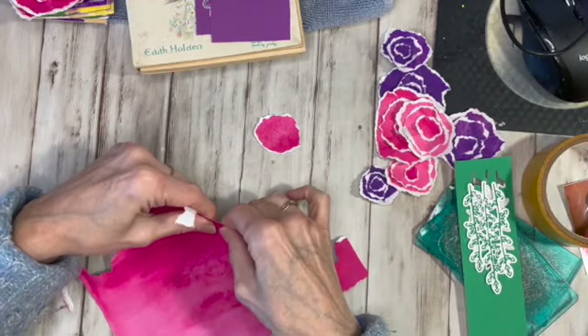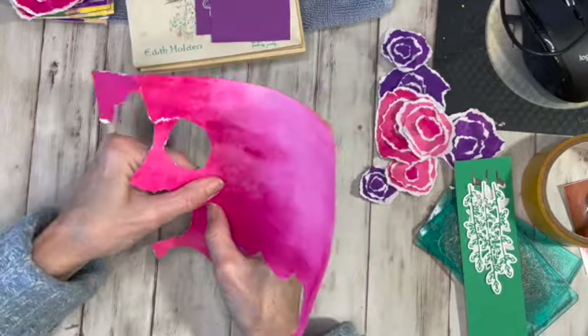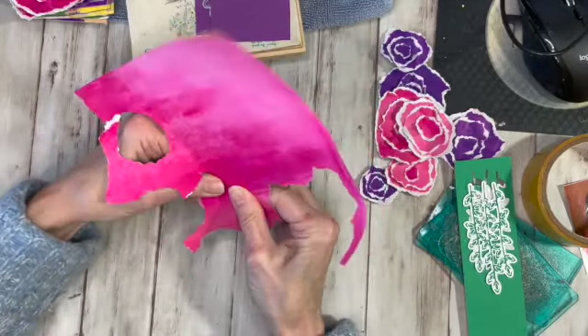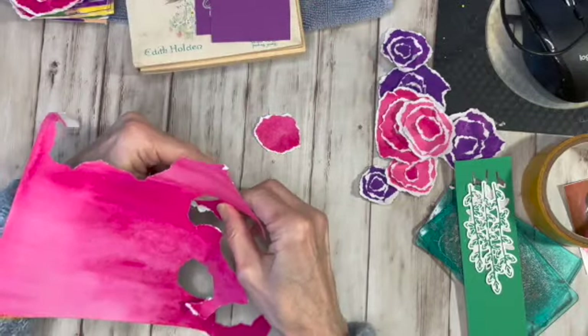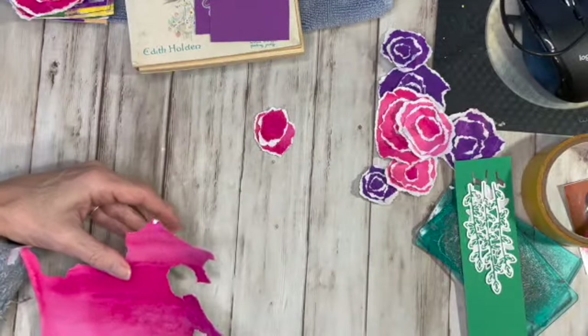I have to think about it every time I do it, every time I tear. So I'm just tearing out and trying to make them each one a little smaller. And I did several different colored papers.